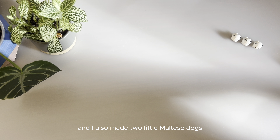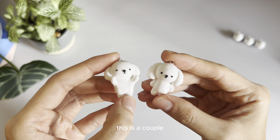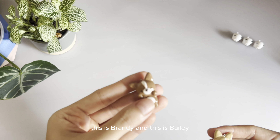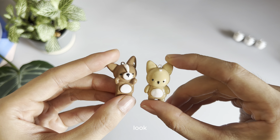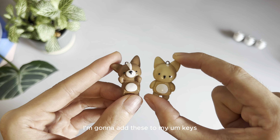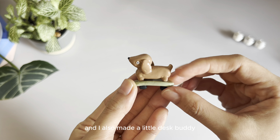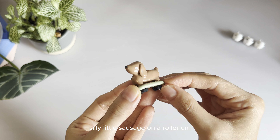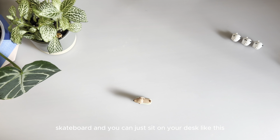And I also made two little Maltese dogs — this is a couple. And I made my girls. This is Brandy, and this is Bailey. I'm gonna add these to my keys. And I also made a little desk buddy, which is this little sausage — a silly little sausage on a roller skateboard. You can just sit it on your desk like this.